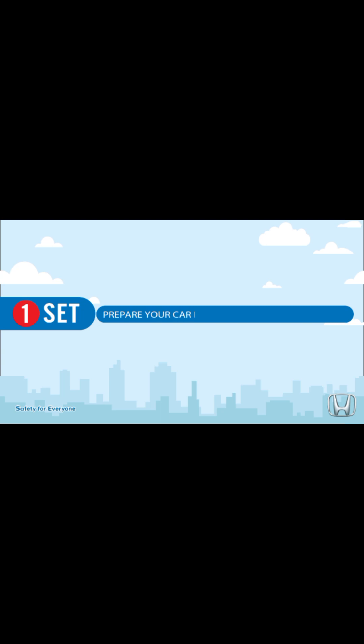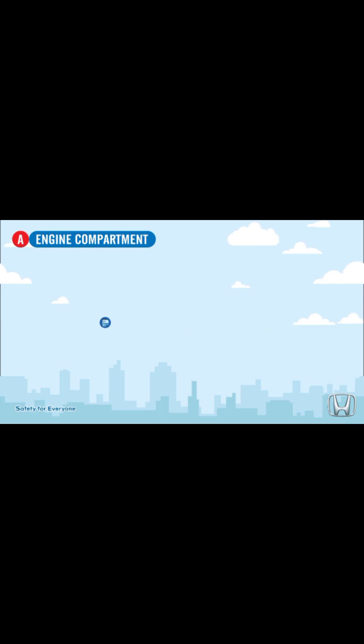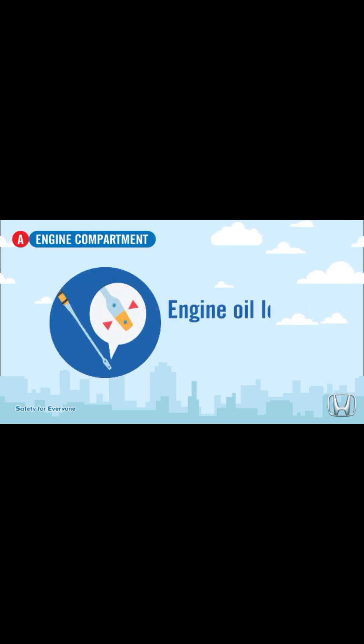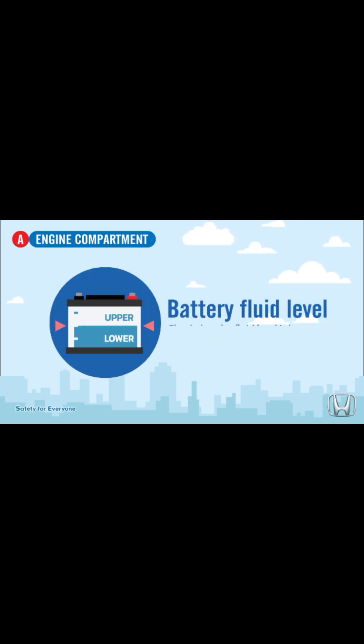Step 1: Prepare your car before starting your journey. Check engine components: brake fluid level — check that the brake fluid level is between min and max; engine coolant level — make sure the engine coolant level is between min and max; engine oil level — check that the engine oil level is between low and high; windshield washer — check that there is enough windshield washer fluid in the reservoir.